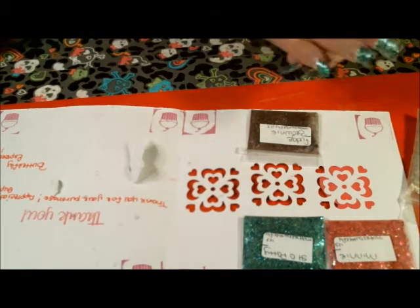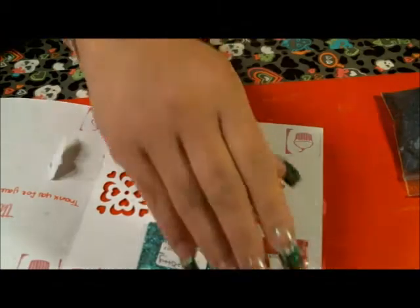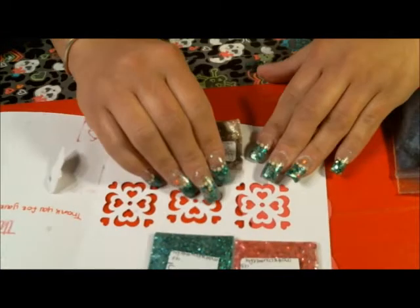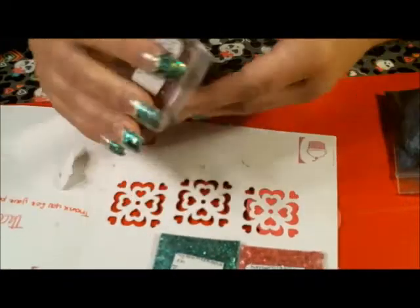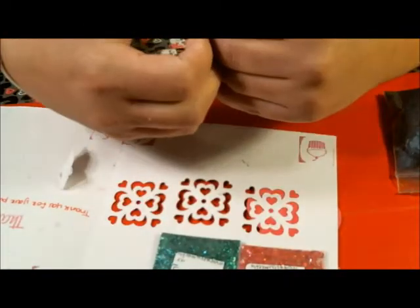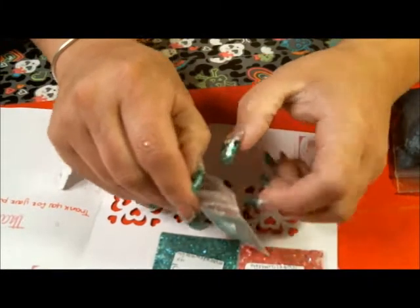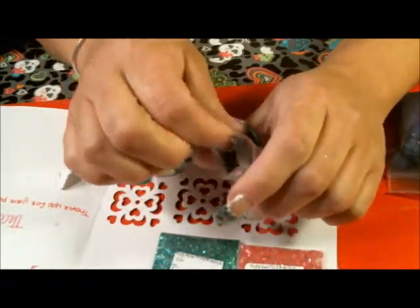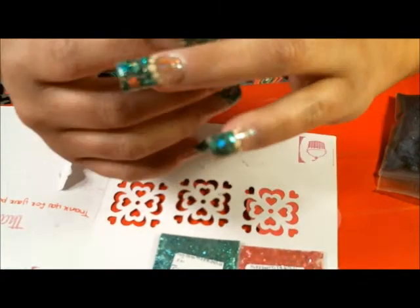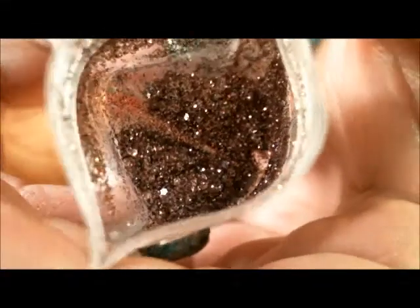I'm going to be experimenting with these. She also sent me three mixes, so I want to thank you very much and share them with you guys. The first one I have here is called Fudge Brownie and it's a brown mix. I can see different holographic elements in there. It's very, very cute. Thank you, this is very nice.